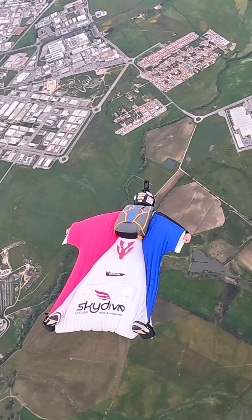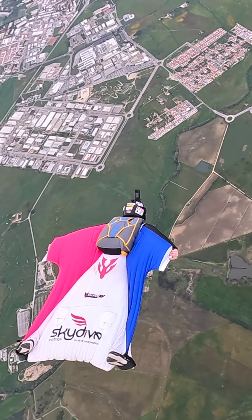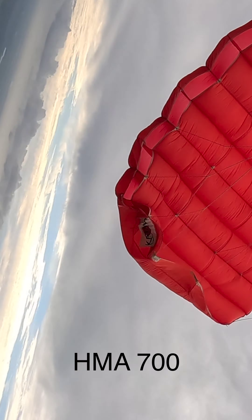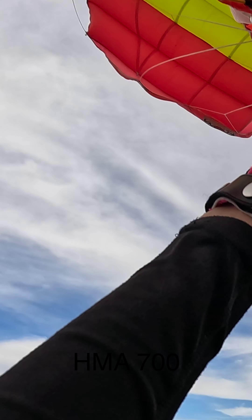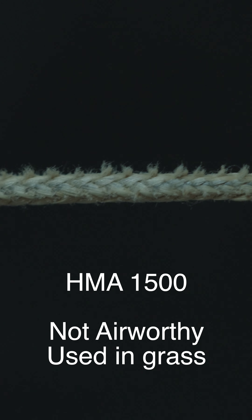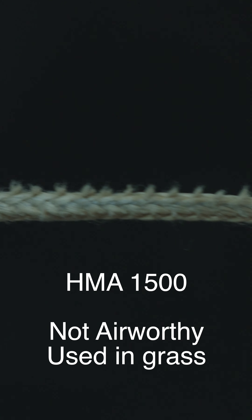HMA has its downsides. The aramid lines tend to have a reduced life to them. Because of its structure, HMA tends to collect debris, dirt, and sand much more easily in between its fibers. And as the fibers relax, dirt gets into them. And as the fibers stretch back again, the pieces of sand and dirt dig into the aramid, ultimately destroying it. This is what creates the bread knife effect on worn HMA lines.